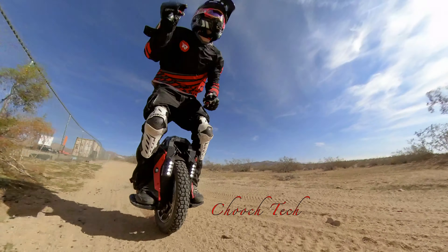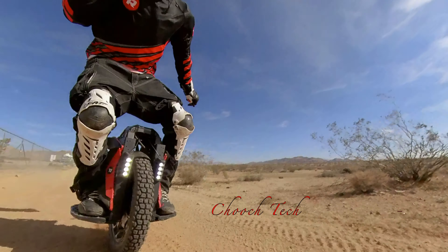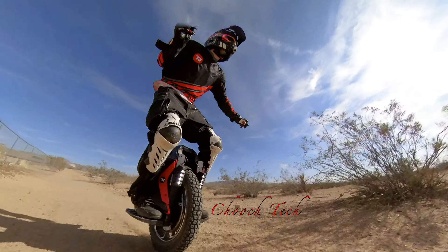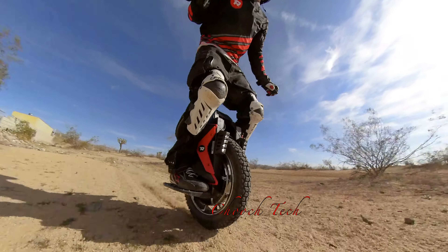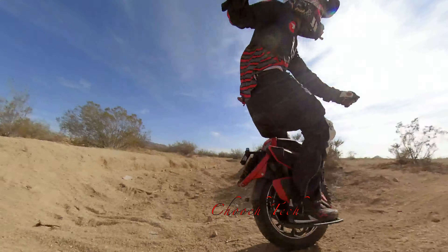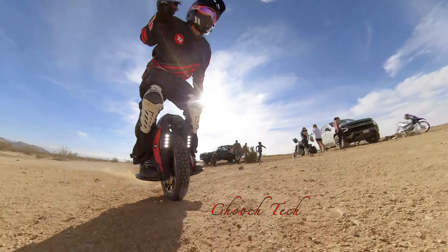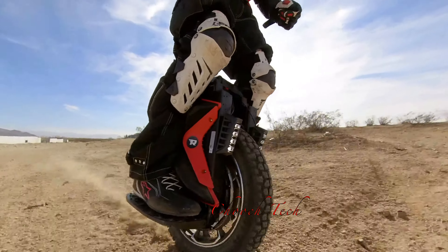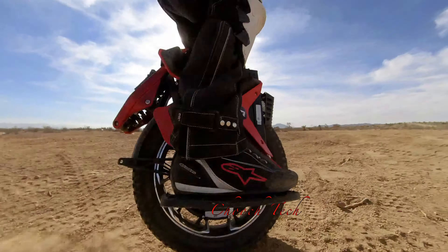If you're a heavier person on this, it tempts you to pogo stick and bounce over everything, which drains range. If you're trying to commute, just lock out the suspension or increase the pressure so you're not getting a bouncing effect, and you'll get range equivalent to any other wheel with the same watt-hours. The only reason this wheel would have less range is because you're losing power into that suspension — so adjust the pressure and you're good.